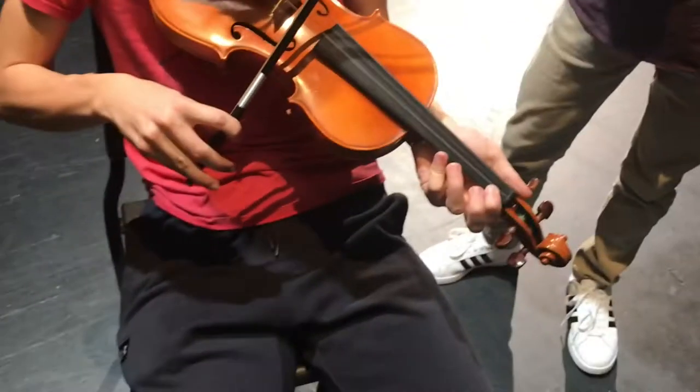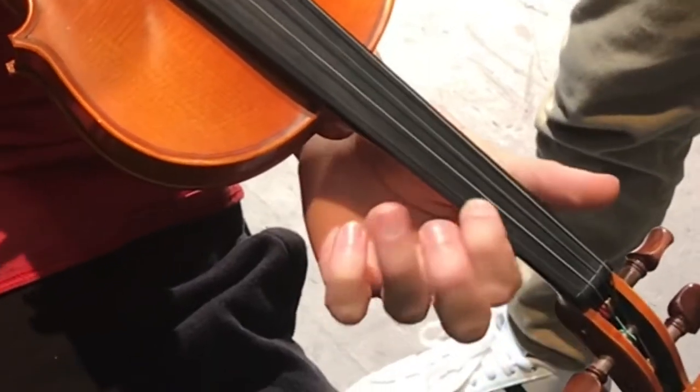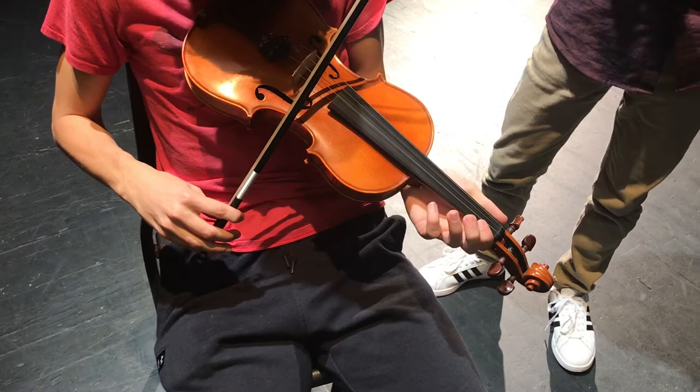Step 4: Try it with your instrument. Step 5: Keep in mind that your finger should never slide on a string.